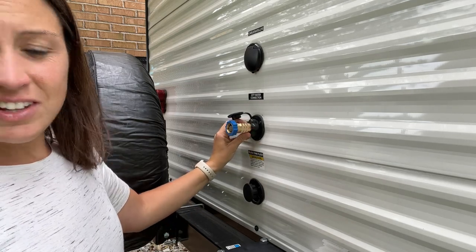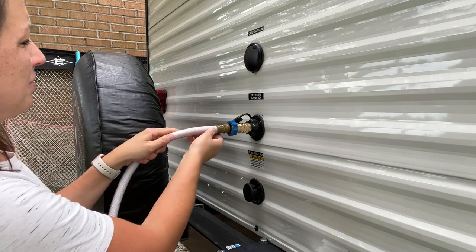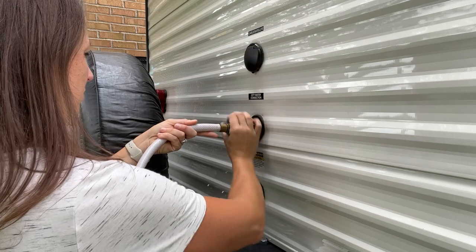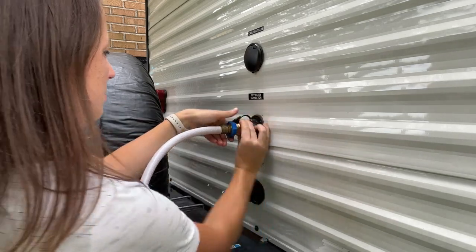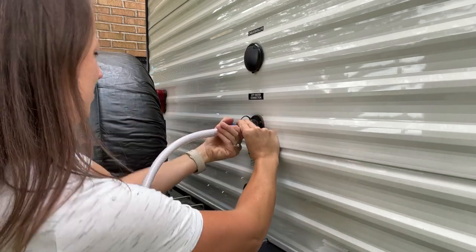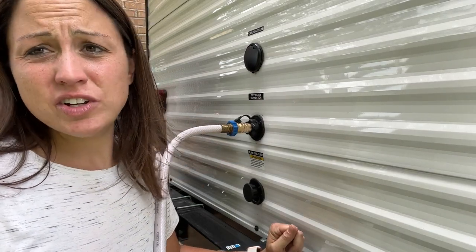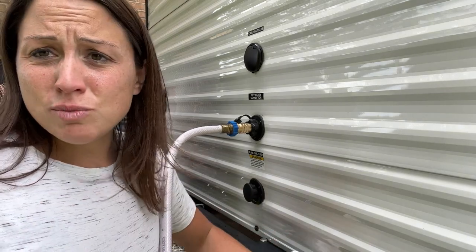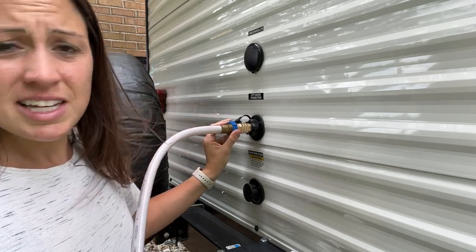Put that end on your camper, take your hose, and attach it to the other end. Just like that, you're ready to start the flow into your camper without having to worry about getting damage from too much water flow. It'll keep it at 50 PSI and protect it.